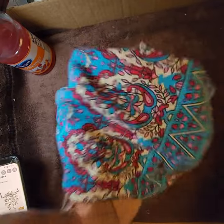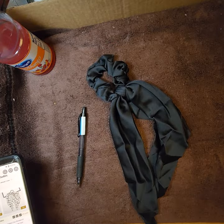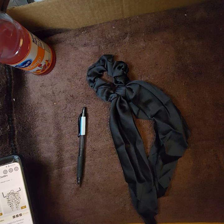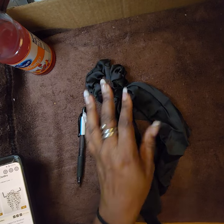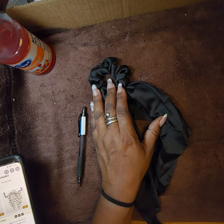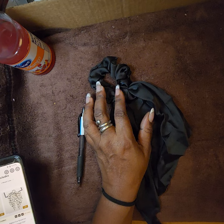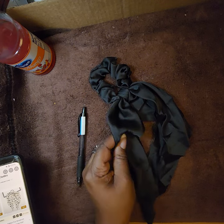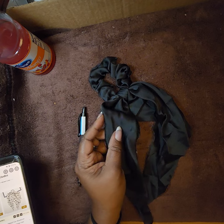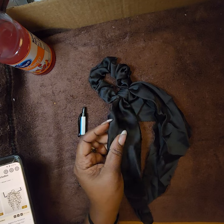This is a hair scarf scrunchie in black (color listed as 'H') — solid color knotted bow hair tie, elastic band, satin hair ribbon, soft texture ponytail holder. I paid $0.75.